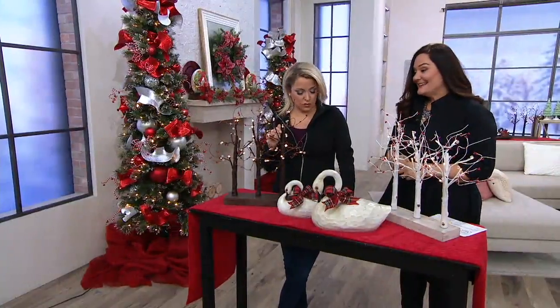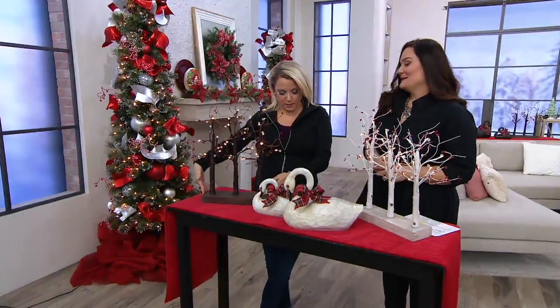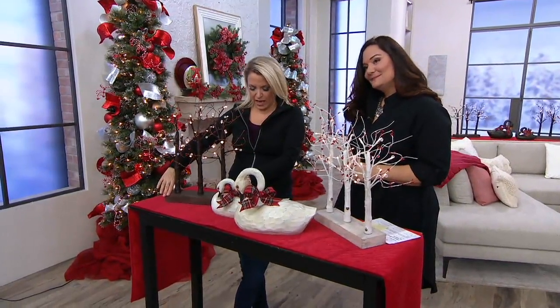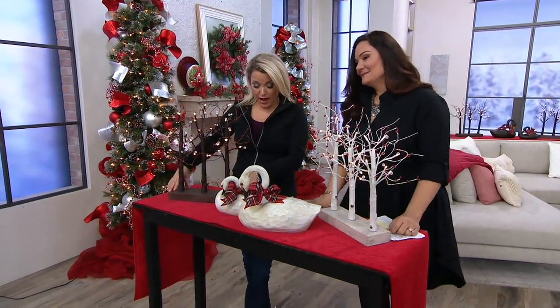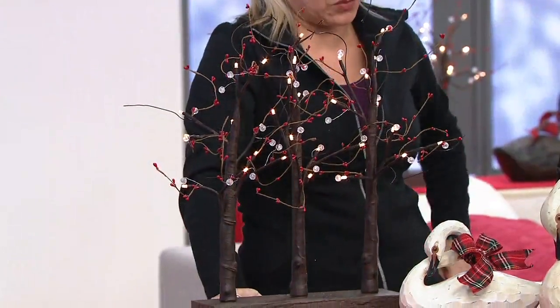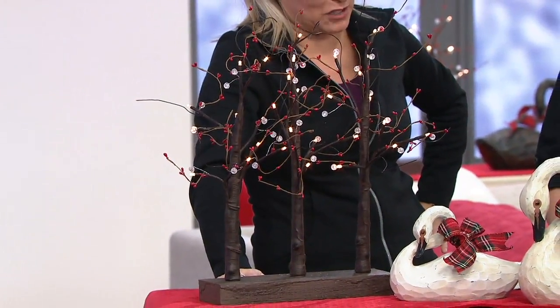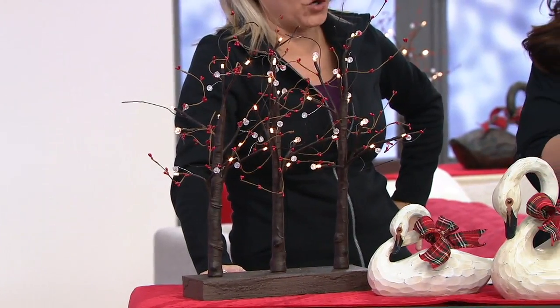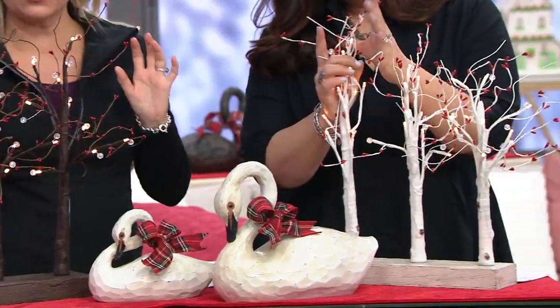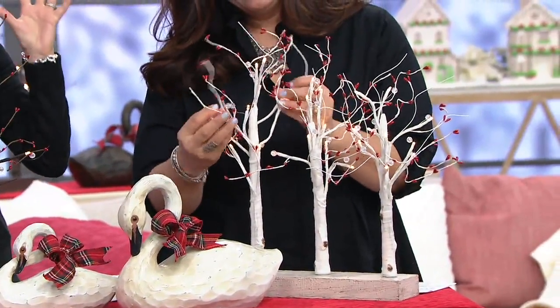It's four easy payments of $6.22. The base is about 12 and a half inches long, about one and three-quarter inches high, and about four inches wide. The branches are 20 inches long and about one inch in diameter before you open them up, and the whole piece is about 21 and three-quarter inches high.